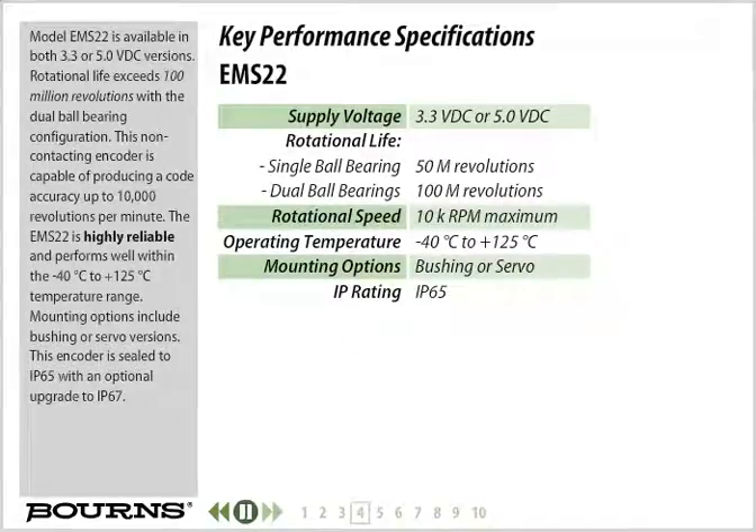Model EMS22 is available in both 3.3 or 5.0 VDC versions. Rotational life exceeds 100 million revolutions with a dual ball bearing configuration. This non-contacting encoder is capable of producing a code accuracy of up to 10,000 revolutions per minute. The EMS22 is highly reliable and performs well within the minus 40 degrees Celsius to plus 125 degrees Celsius temperature range. Mounting options include bushing or servo versions. This encoder is sealed to IP65 with an optional upgrade to IP67.